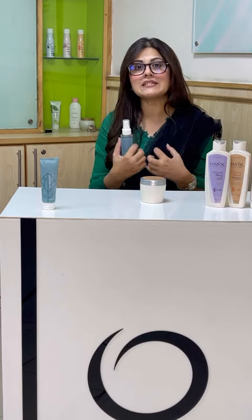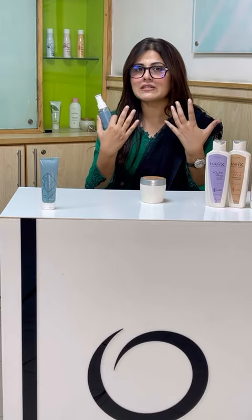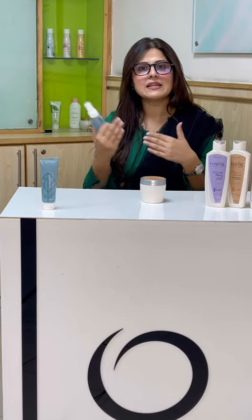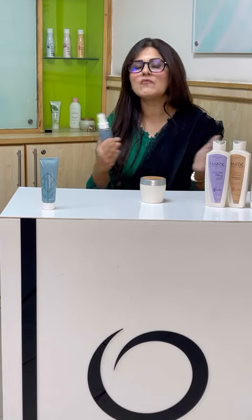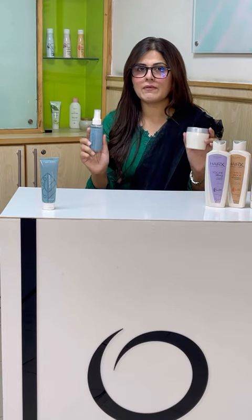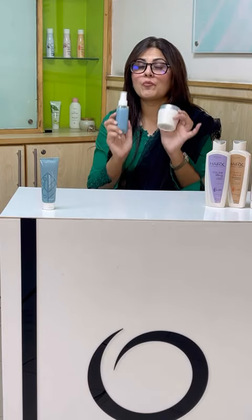Even at a young age, you can get early signs of wrinkles and crow's feet around the eyes because our sun exposure is more than usual. So these two products this whole month — monsoon, August — all over Pakistan are very useful.